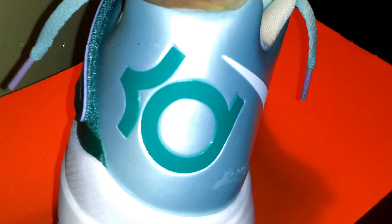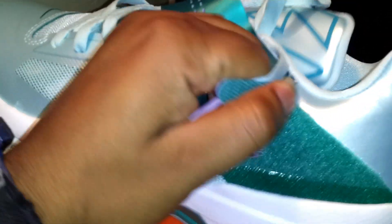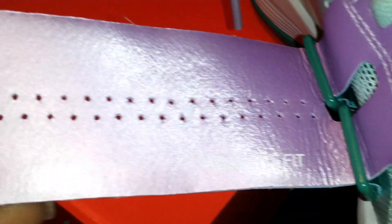On the back, under the strap you got purple, with that adaptive fit and New Green.